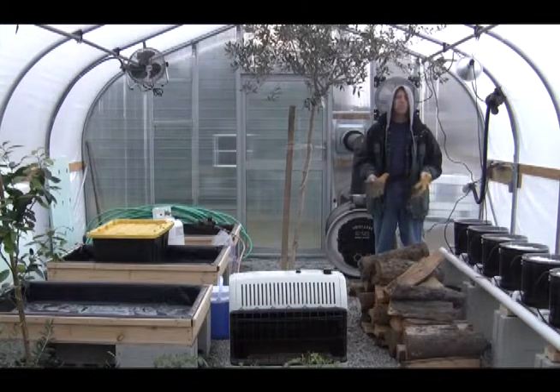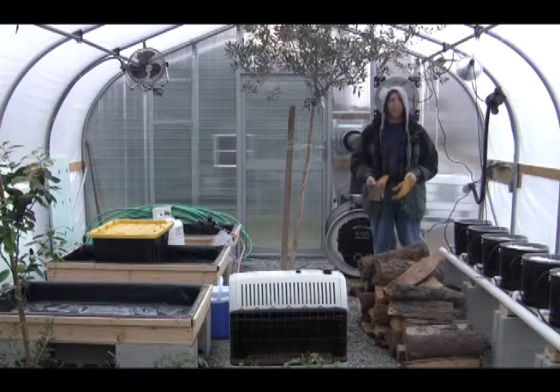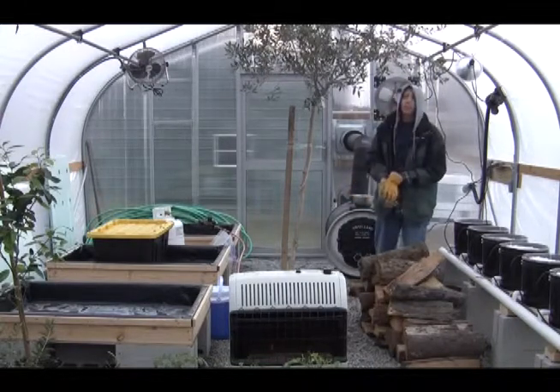I keep it between 450 and 600 degrees — I don't like it to get hotter than 600. Let me show you around the greenhouse.